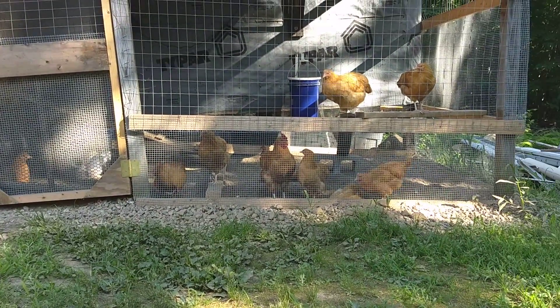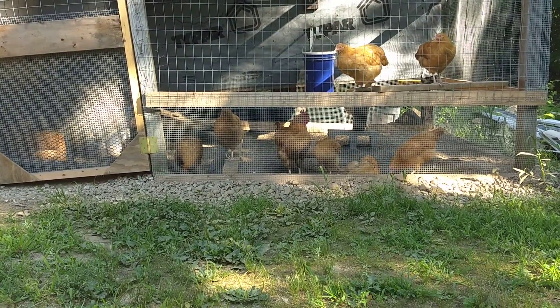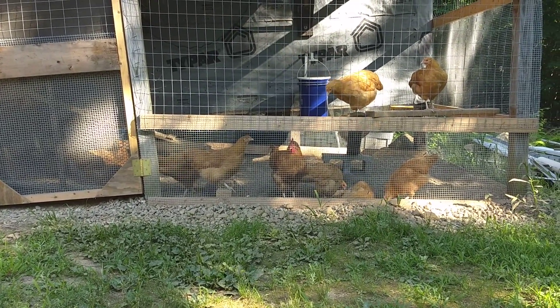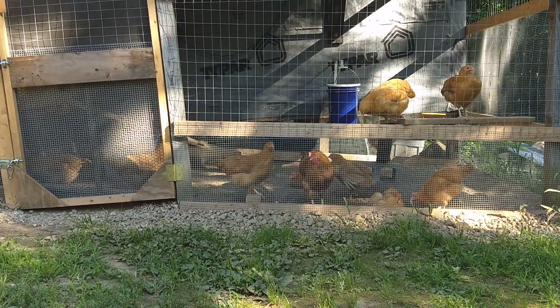It's a little tough to see through that cage, but you can probably only see one rooster. That was nothing short of pure luck. We bought 12 straight run birds, not sexed.